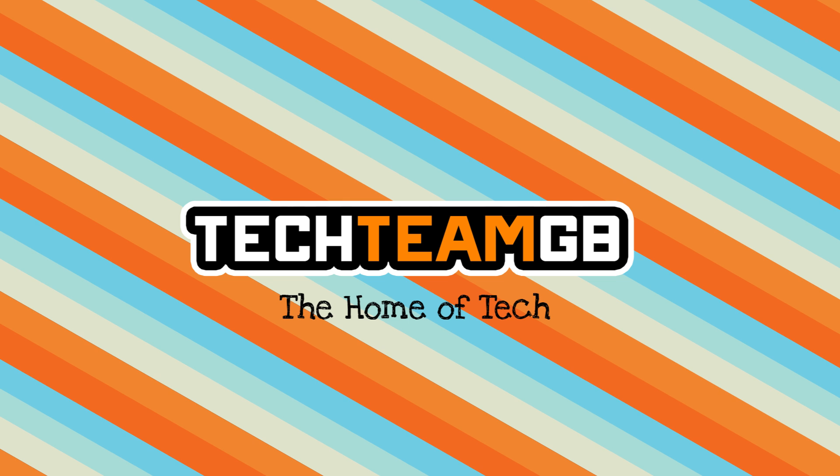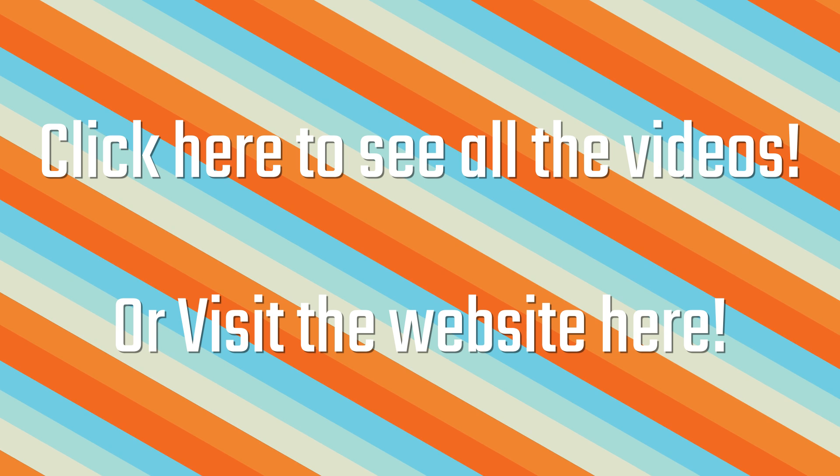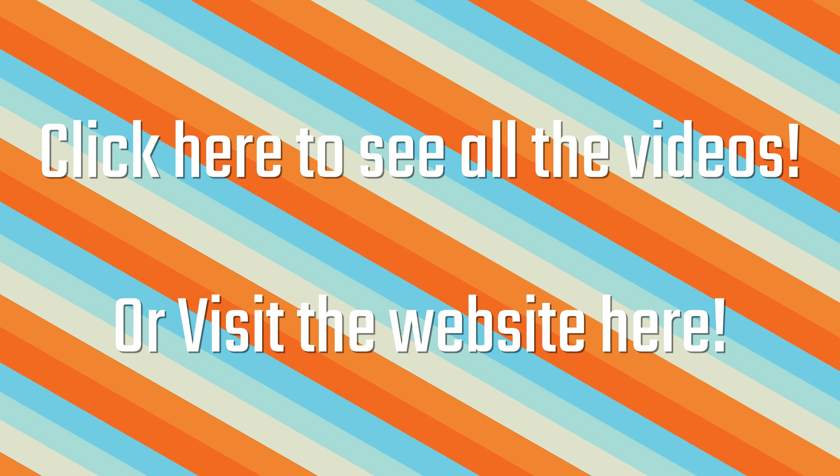Check out our website at techteamgb.co.uk for more info on both this and many other products, and also up-to-date news on all things tech.